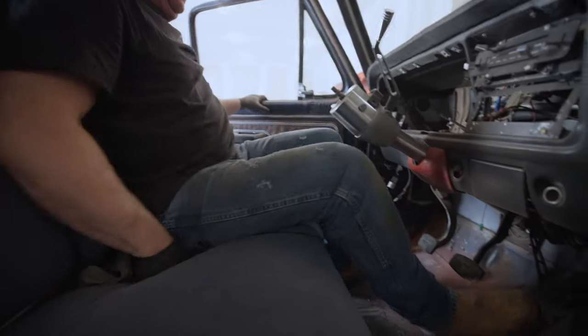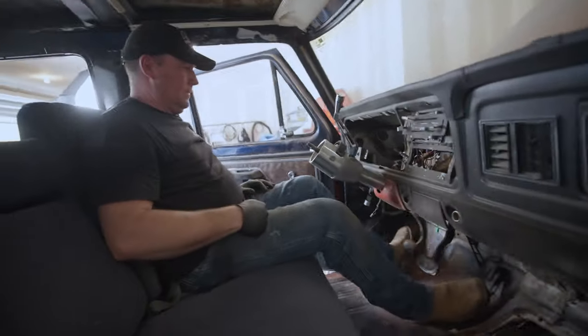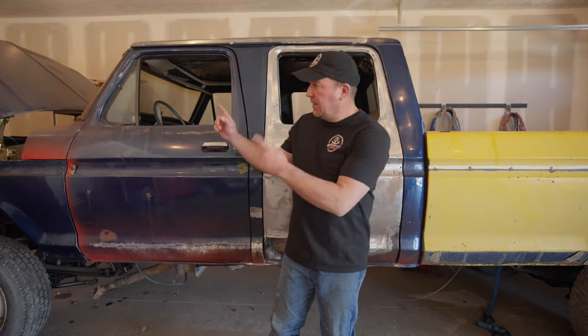My name is Brian and welcome to Wrench Fest Garage. Today we're back on the Dent Side Cummins and we're going to be putting the brake pedal and the clutch pedal out of the '99 Super Duty into this. Let's get going.